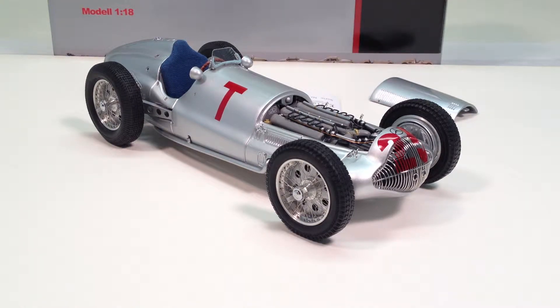Welcome to Riverside TV, sponsored by Riverside Collectibles. I'm your host Doug Wrench, and today we're going to be reviewing CMC Models' 1:18th scale die-cast model of the Mercedes-Benz W154 Grand Prix car from 1938.